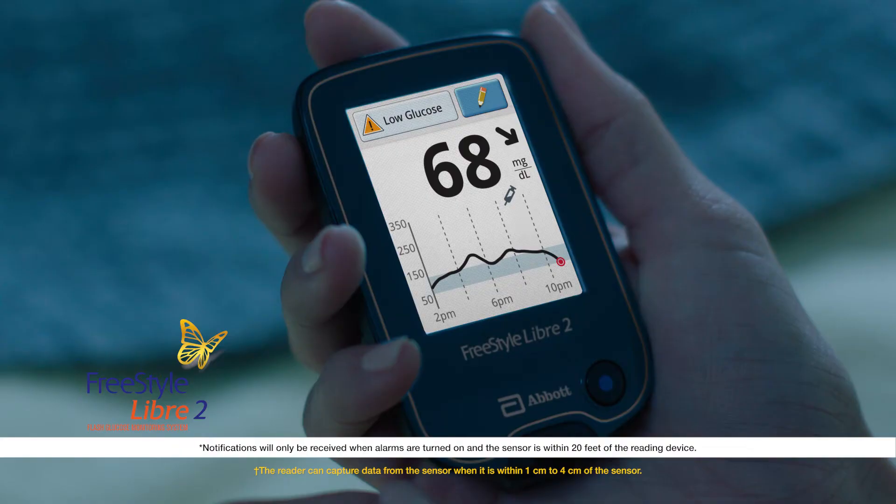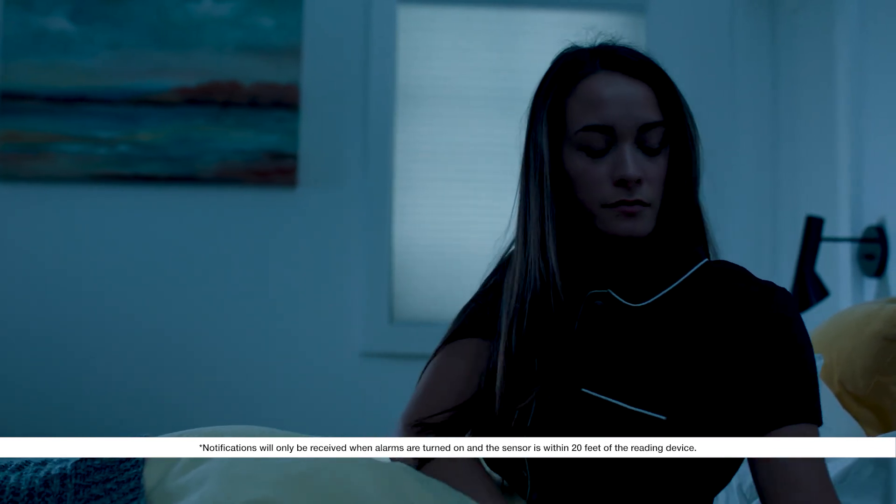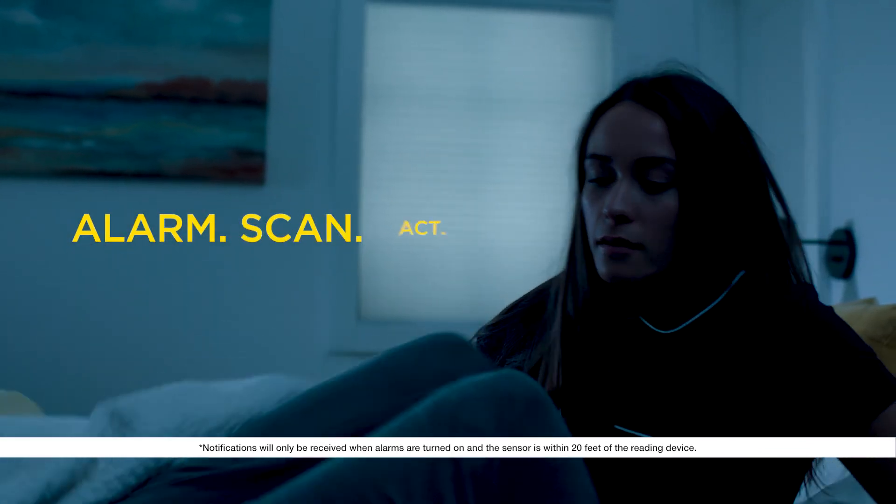The same process applies for setting and receiving high glucose alarms. For me, the Freestyle Libre 2 real-time alarms are very helpful. And the nice thing is, it's your choice to use them. Alarm, scan, act.